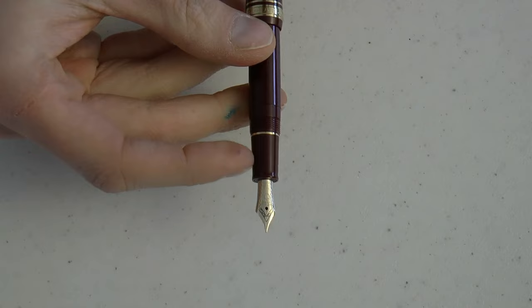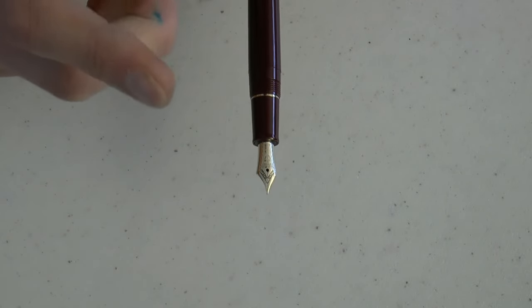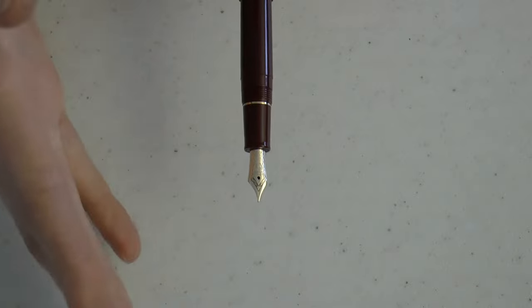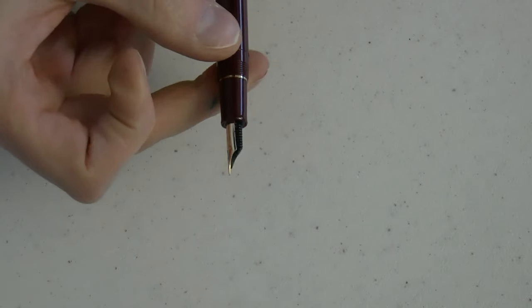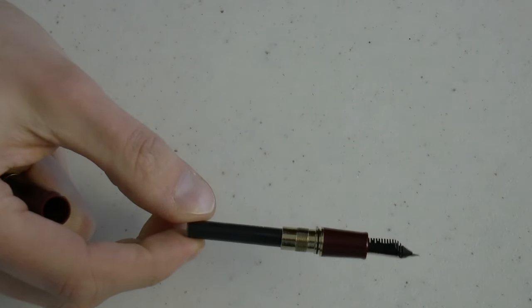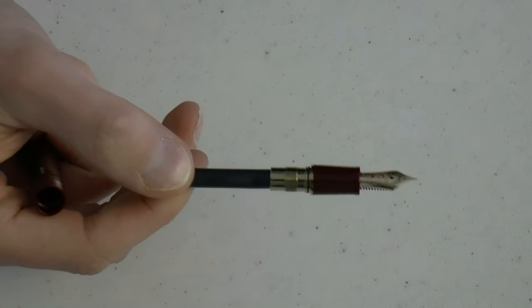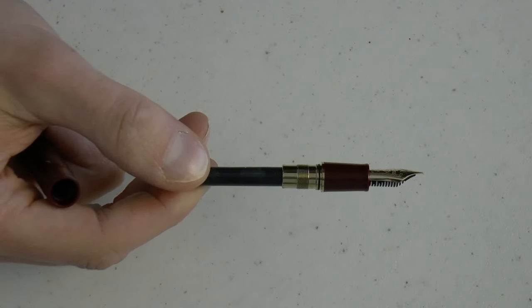The section tapers down and flares out a little bit, and then you have their nice nib. I may have said before that it's 21 carat — this is actually 14 carat gold. Sorry about that. This is a fine, which is kind of like a Western extra fine. It has the Sailor logo and anchor, and a plastic feed. I've always enjoyed the shape of Sailor feeds — they're a bit blockish and rectangular, and I think it looks cool. Under the hood is a cartridge. This one did not come with anything in the box, so I had to supply my own. Bear in mind, Sailor uses a proprietary cartridge system.